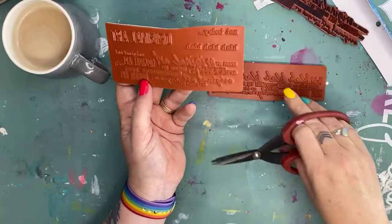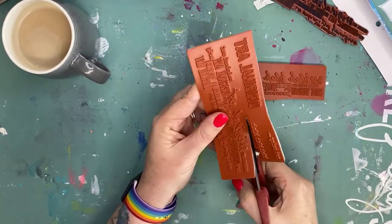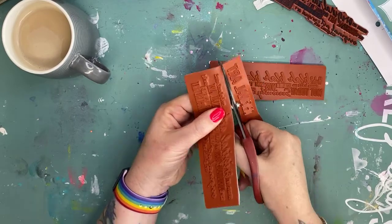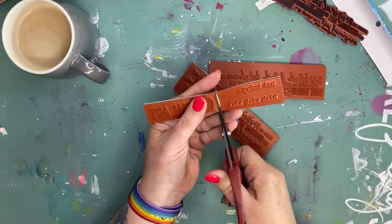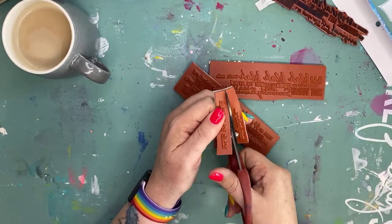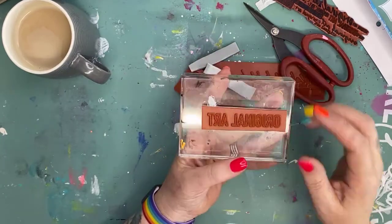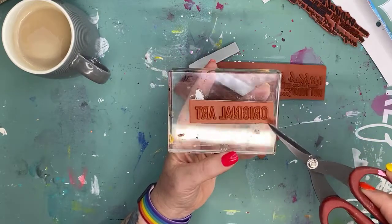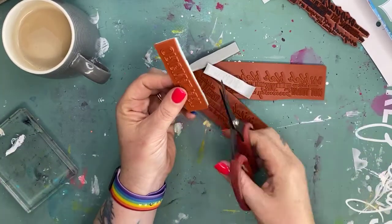What I do to start with is just get my scissors and separate the stamps on the red rubber. This particular stamp set has got five individual stamps. The reason why you need to cut them nice and close is so that you don't get any over-stamping. Over-stamping is when you put the stamp on your block, ink it up, and the surrounding rubber picks up ink and transfers to your paper.